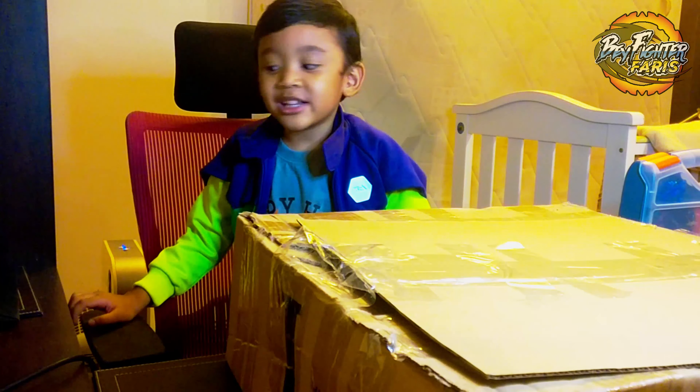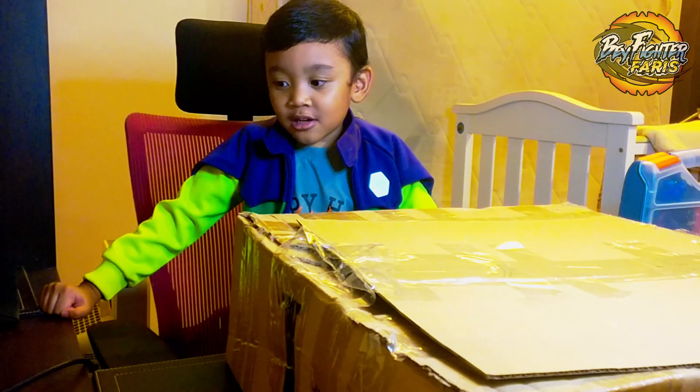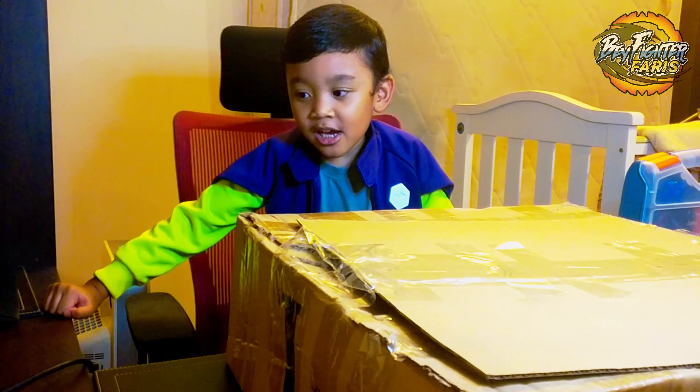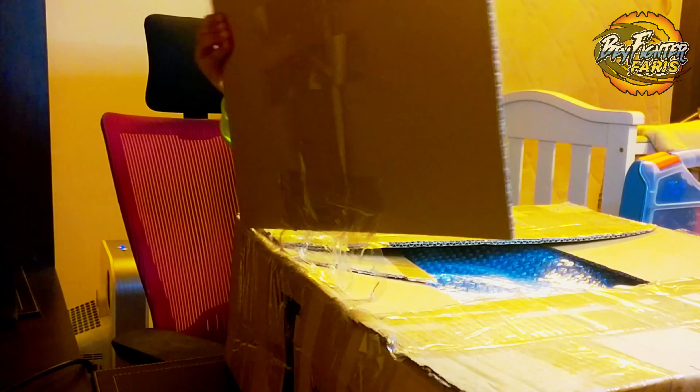Welcome everybody! I'm Dave. I'm gonna do my original unboxing video. Let's see what's inside.